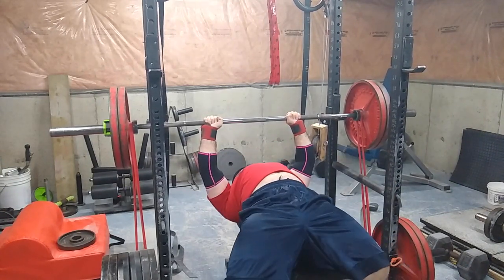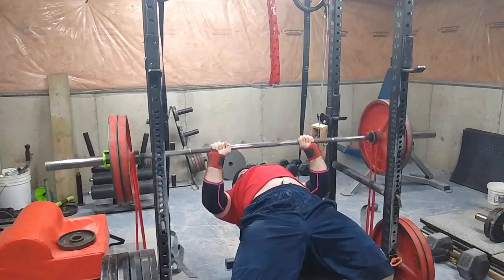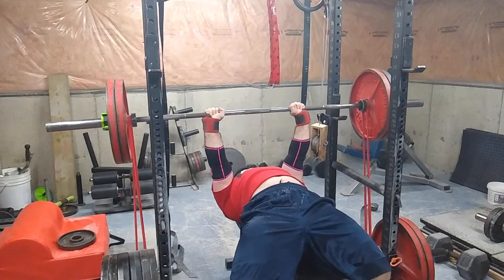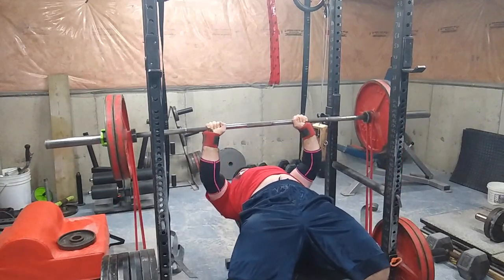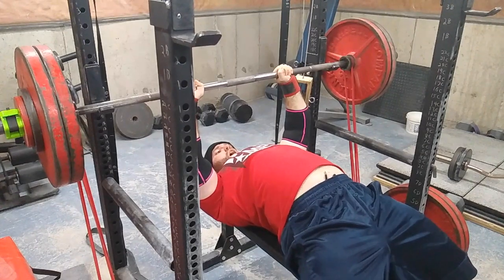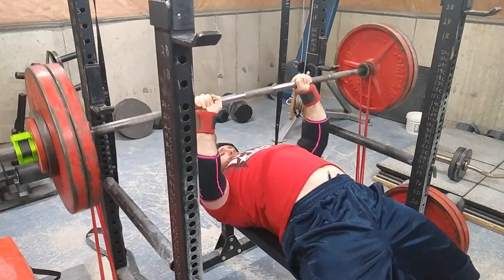I worked up doing triples and then once I was done with the triples I did another single just to see what my strength was, and I was pretty pleased. Here I am with two-forty.